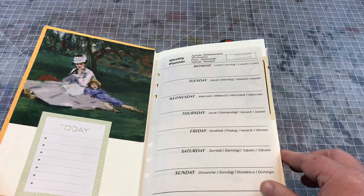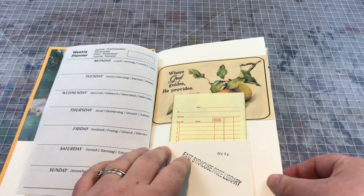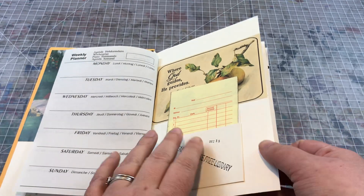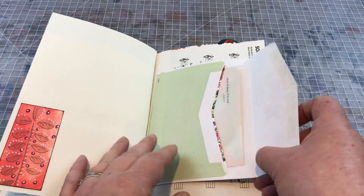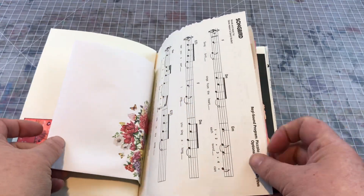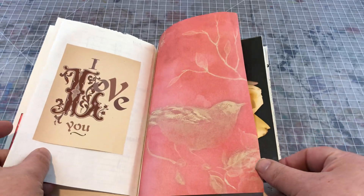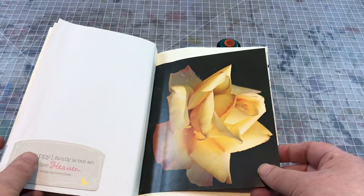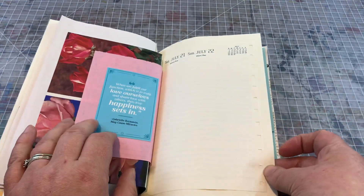I just wanted to do a quick flip through. I've got the religious quotes here, of course, plenty of spaces to write, lots of tuck spots. This person indicated that they would be putting photos in here, which I think can really be done with lots of the books that I make. So I've got lots of quotes and lots of roses of course.